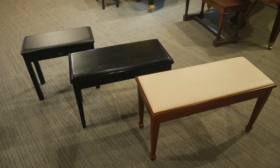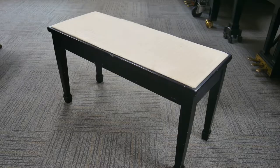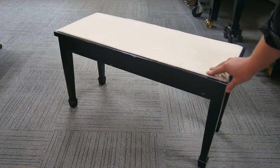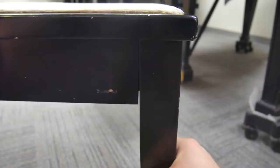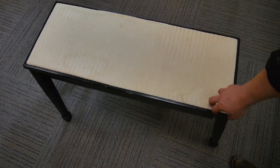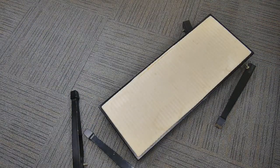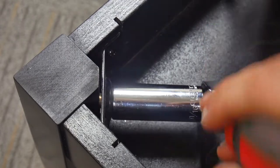The first thing a bench must do is support your weight. For example, I'm a large man and sometimes a weak bench or a bench in poor condition won't support my weight. Before you sit down at a piano, check the bench to make sure it's sound. The legs shouldn't wobble or move and it should sit solidly on four legs. You don't want to be sitting on a bench like this when it falls apart.